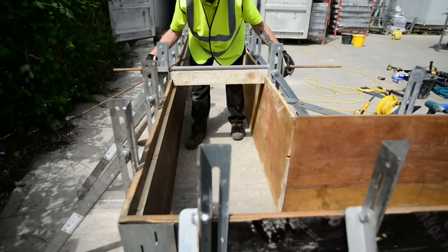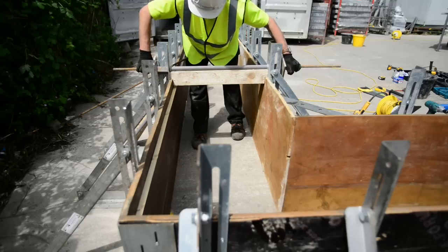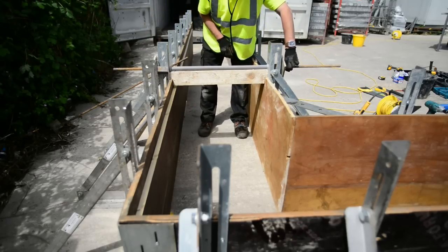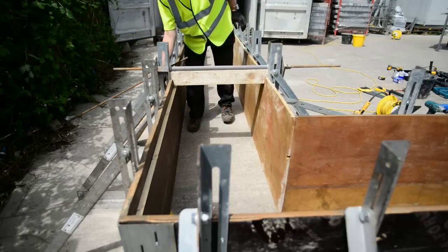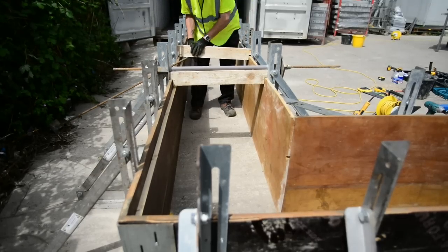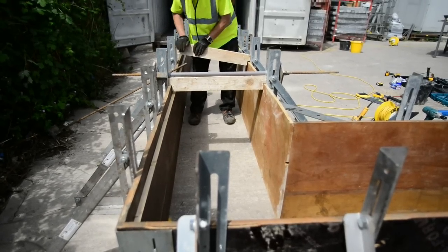And then simply tighten up. That will hold the top of the beam from moving outwards. You can put that on every bracket or every other bracket, or whatever spacers you may need. As mentioned previously, it's an option that's not always required — it's just an extra over safety measure.